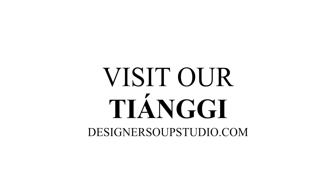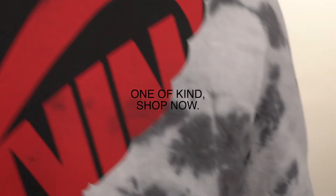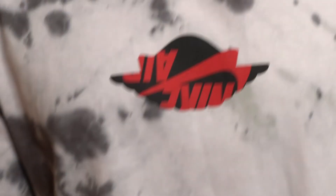Guys, I'm so excited — I literally cannot wait to put these up. I hope you guys like them. Check out the chungi at designersoupstudio.com. Hope to see you there. Bye-bye, we'll see you next time.